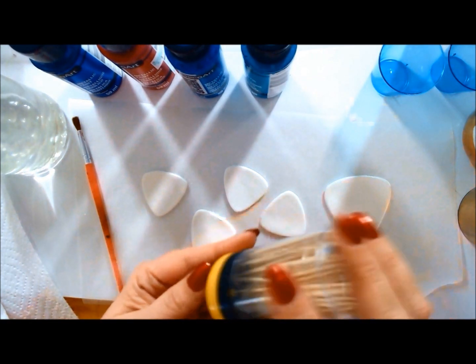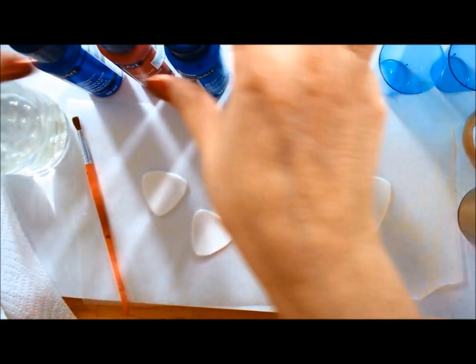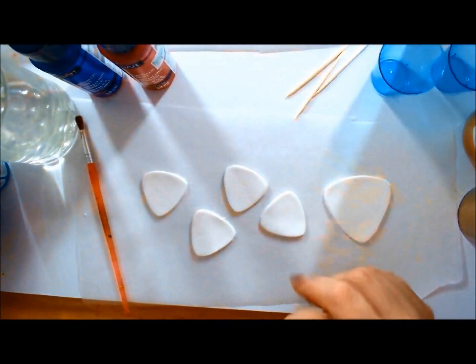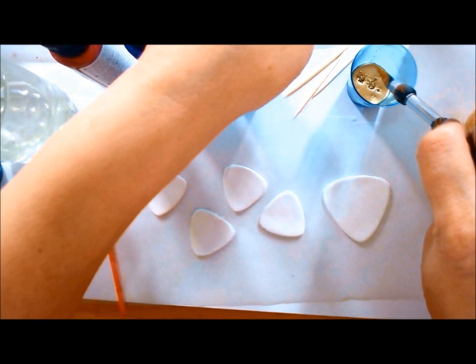I'm using the GFort cutters in this one because a very dear friend gave me a set as a present, so I promised her I'd use them. I also need a pretty big surface to show you everything, so this setup will be perfect.